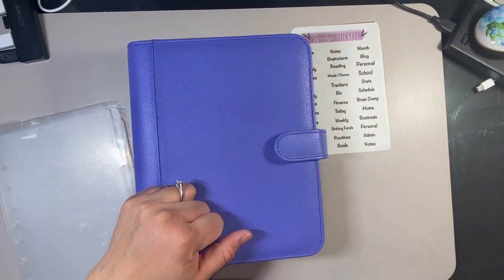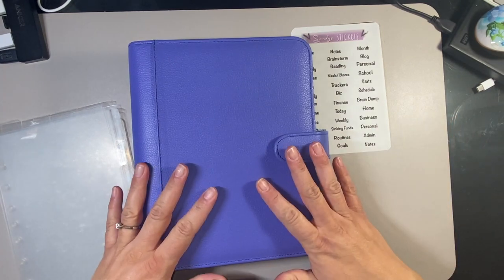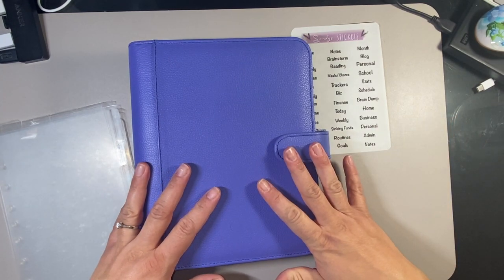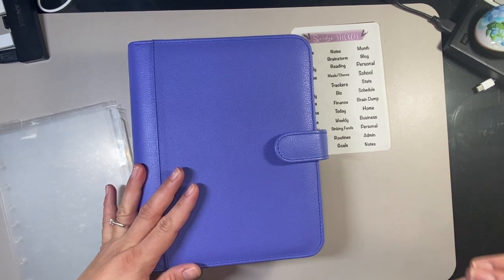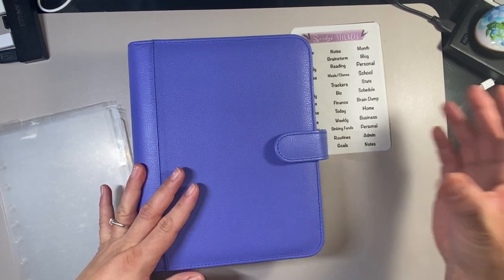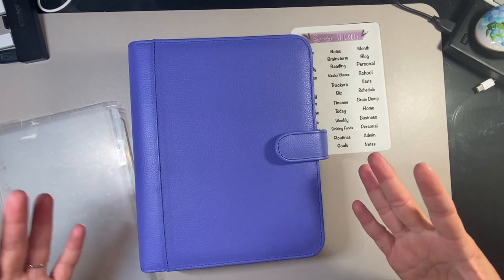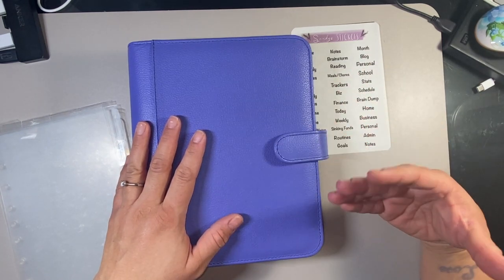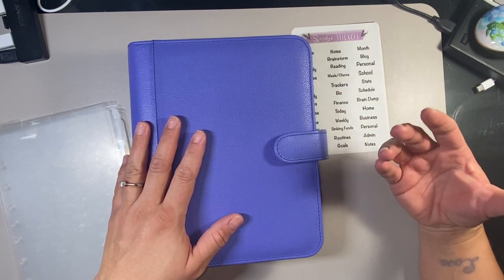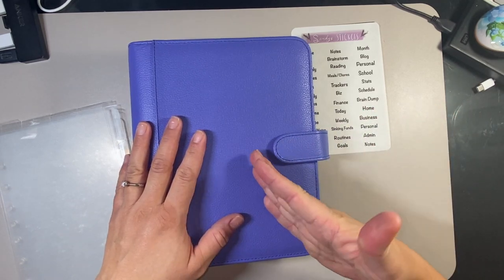When I say 2023, you guys know if you've been around — I change my binders up every single month. I get bored really quickly, but I think I finally discovered how I want my binder to be. Very rarely do I change around my dividers and tabs and figure out my system, but I finally think I ironed out what's going to make me happy.